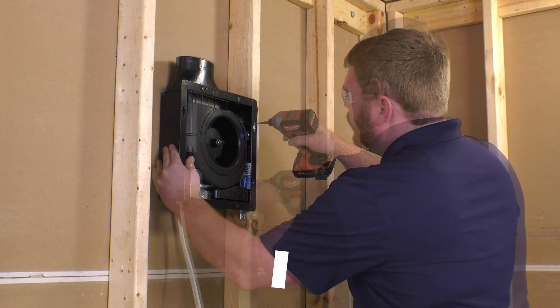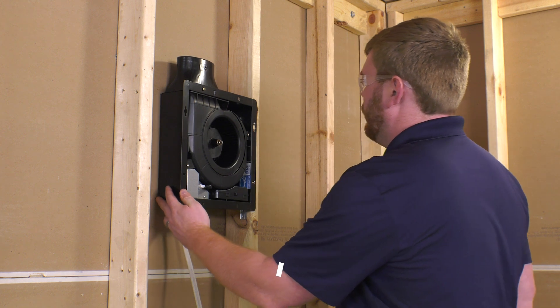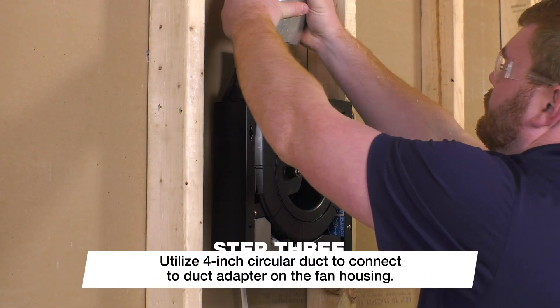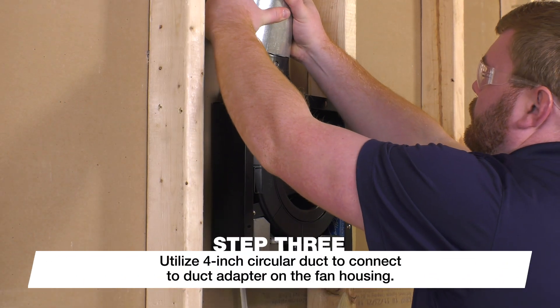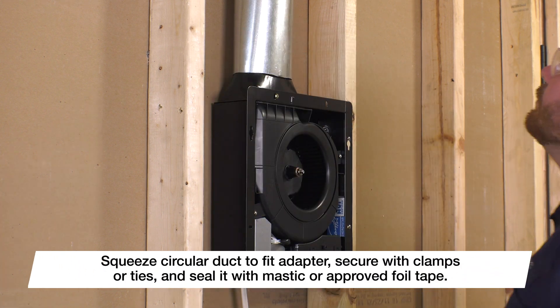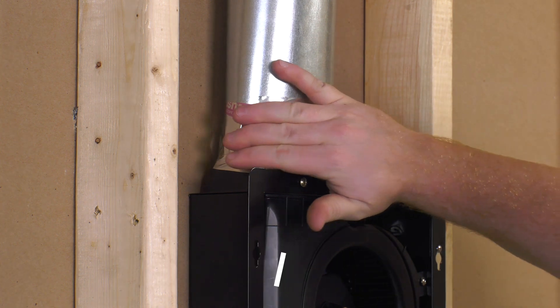Fasten the housing to the stud using two of the screws provided through the housing flange. Next, fasten the mounting bracket to the stud using the two remaining screws. Utilize the 4-inch circular duct to connect the duct adapter on the fan housing. Squeeze the circular duct to fit the adapter.